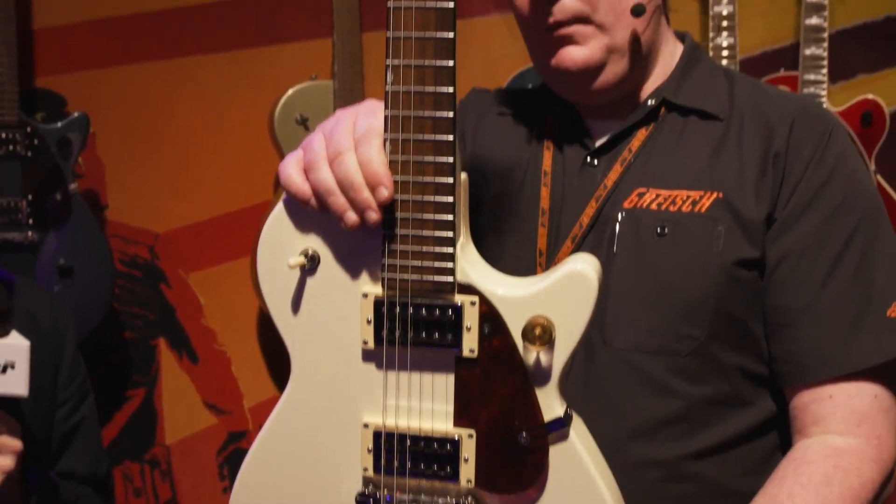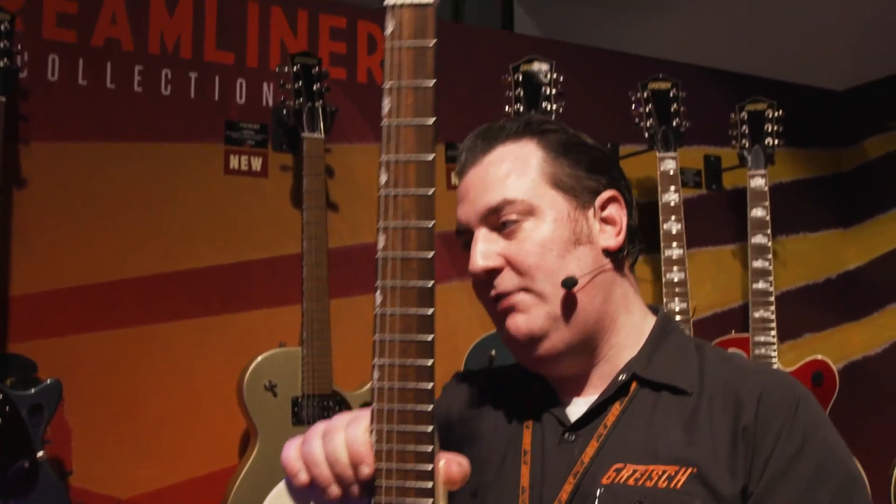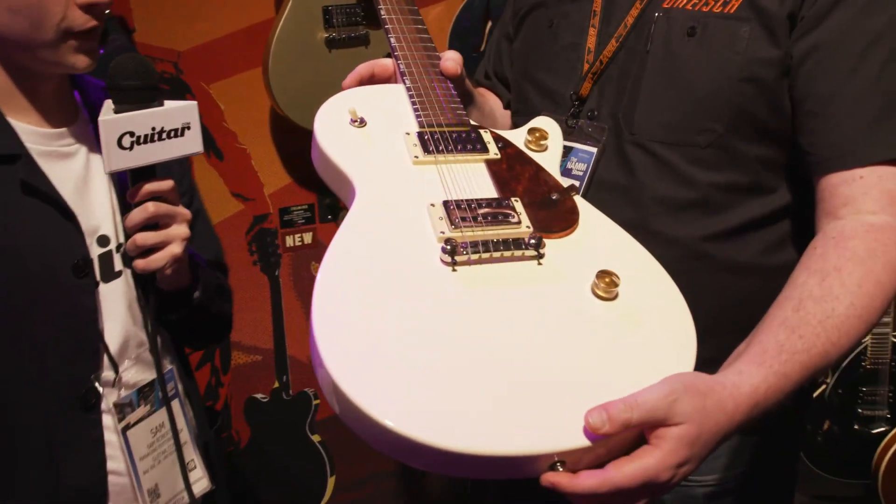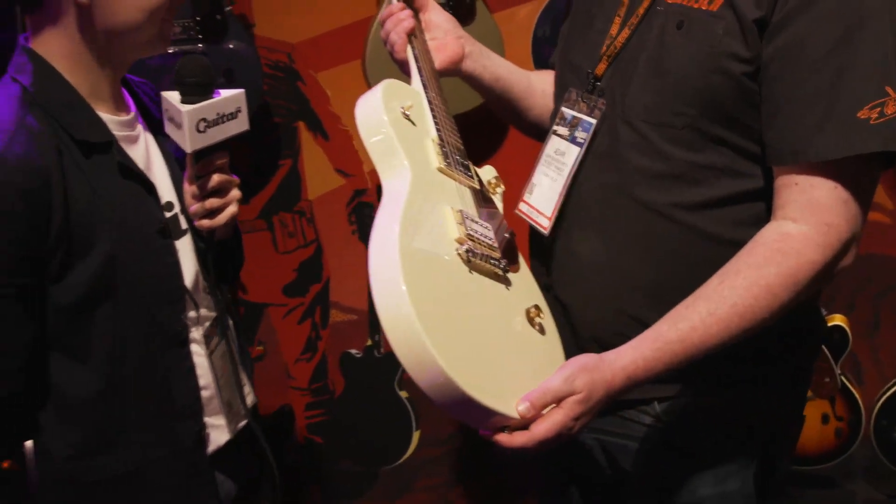So yeah, the manufacturer's suggested retail price is around 300 quid, so you get a lot of bang for your buck — doesn't get more competitive than that. So that's the Streamliner Junior Jet Club from Gretsch. Thanks very much. Read more about these guitars on guitar.com.